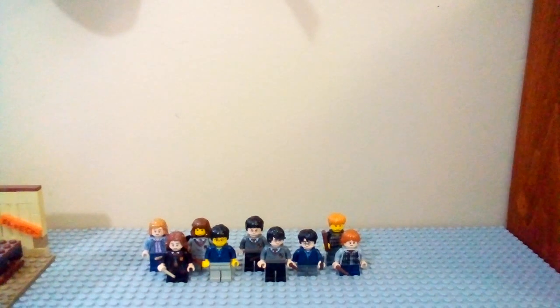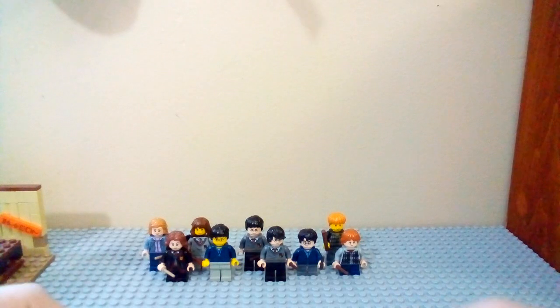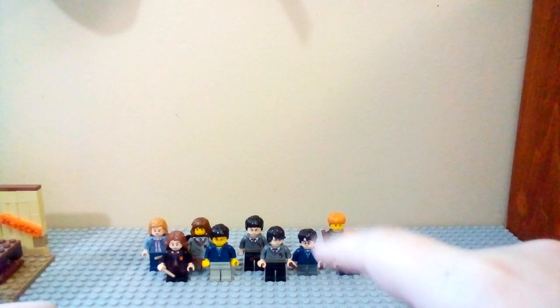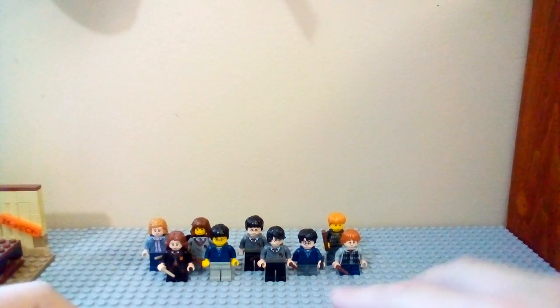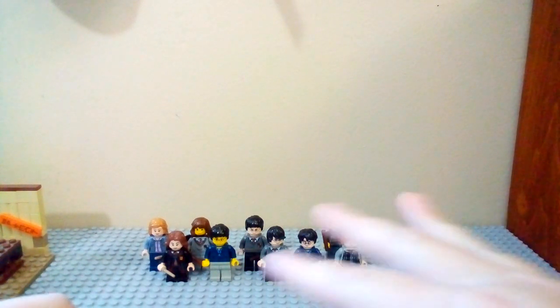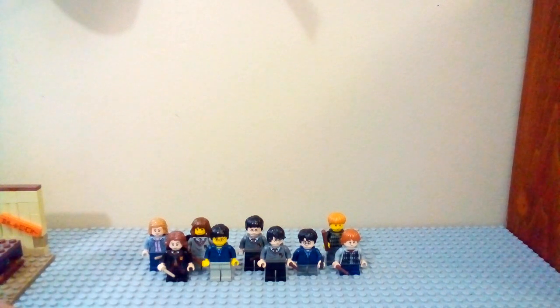What's going on guys, welcome back, and today I'm going to be doing another minifigure comparison video. Today I will be comparing all of my Harry Potter minifigures, my Ron minifigures, and my Hermione minifigures.